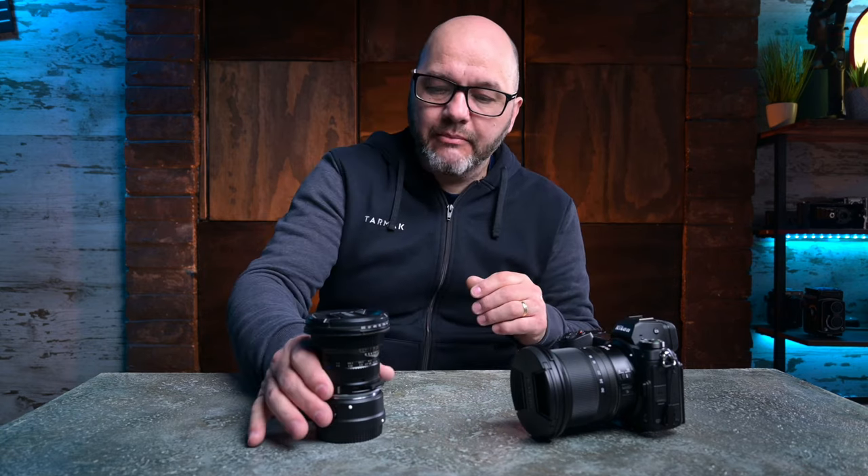Welcome back, hope you guys are all doing well. Welcome to the channel if you are new — I'm Barry Mountford. In this video we're going to be looking at the Nikon 14-30 f4 on the Z system, comparing it to the Laowa 14mm f4 lens, which has some really unique characteristics, and why I'm actually going to be keeping both of them. This channel is all about photography reviews, tutorials, behind-the-scenes, Photoshop — all the photography goodness.